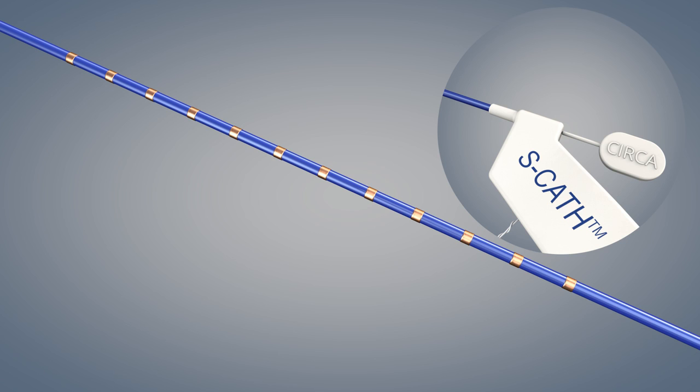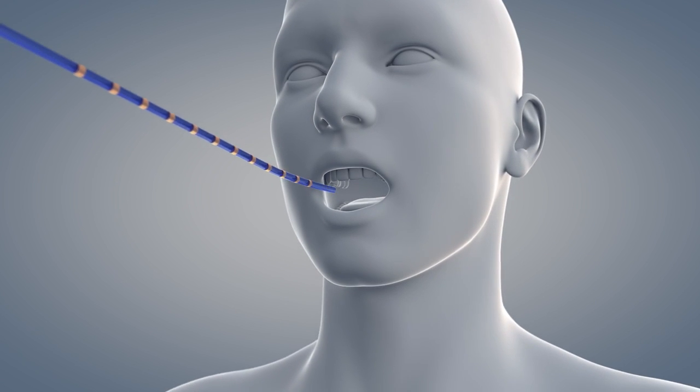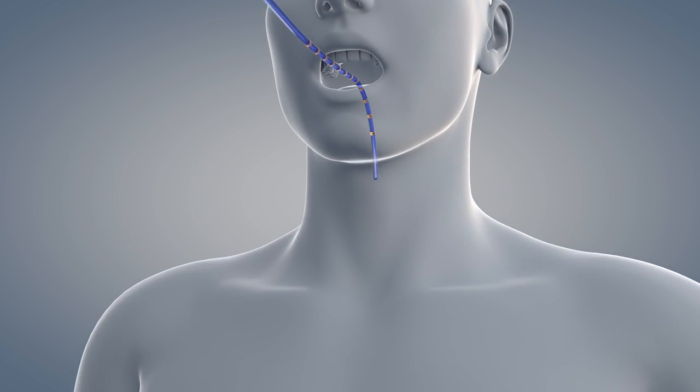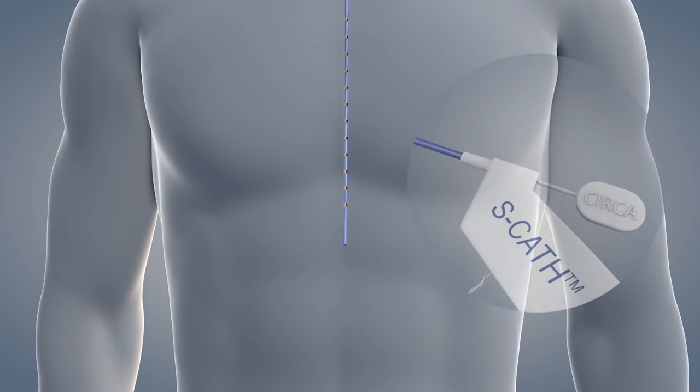Apply a water-soluble lubricant to the outside of the probe and insert the SCATH immediately into the esophagus. The probe may be inserted either orally or nasally. Under fluoroscopic guidance, advance the probe into the distal esophagus until the distal tip is approximately 1 cm superior to the gastroesophageal junction.